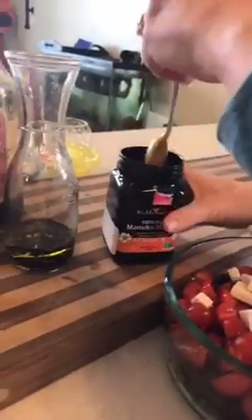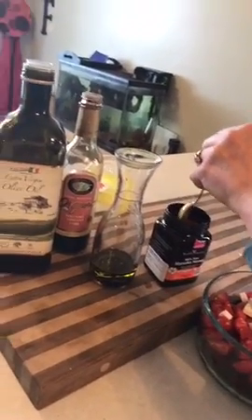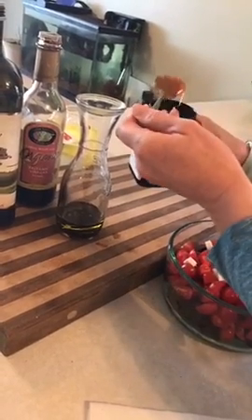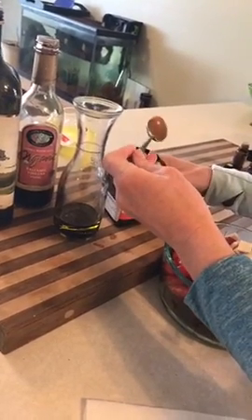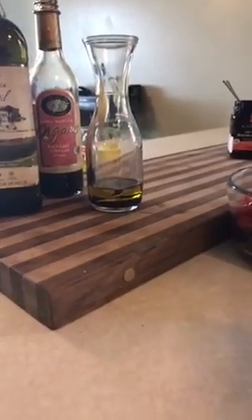Instead of regular honey, I like using Manuka honey. You don't need to use as much, and it's excellent for your immune system. It's also the one natural sweetener other than stevia that won't create any candida or gut bacteria issues — it actually helps fight gut bacteria. I'm putting in about half a tablespoon because Manuka honey is really strong in flavor and very potent due to its therapeutic factors.